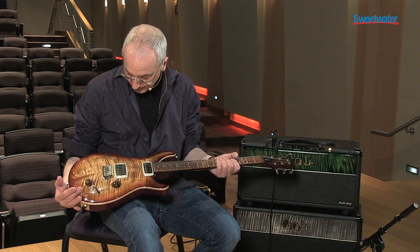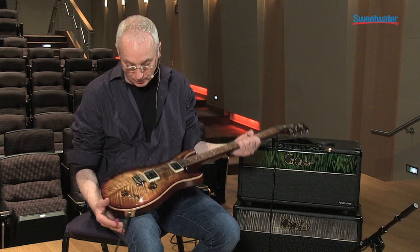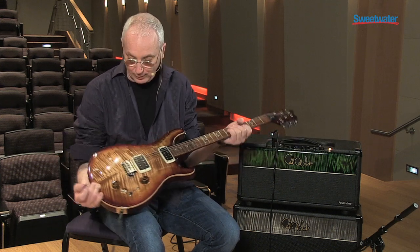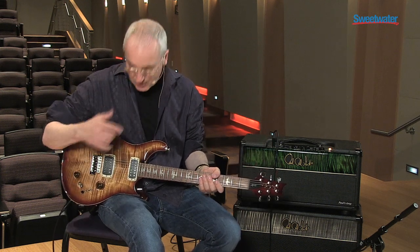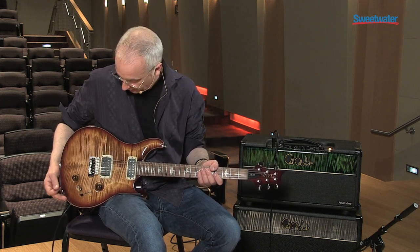Hey everybody, Paul Reed Smith here at Sweetwater. I'm here to demonstrate our 408 guitar. As always, if you have any questions about any PRS products, you should talk to one of the sales engineers here. They'll be very helpful. But I wanted to go over this separately, just to give you a video sound demonstration of what this guitar does.